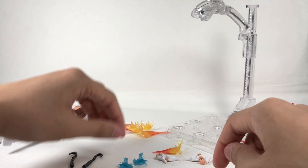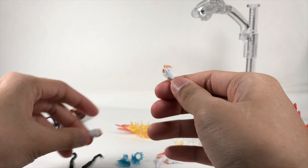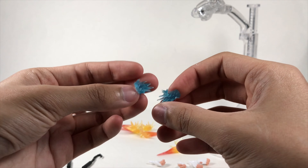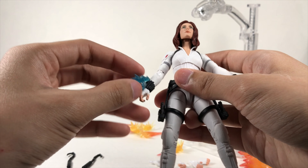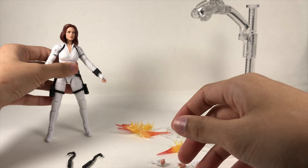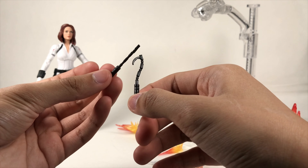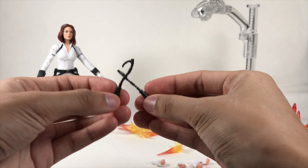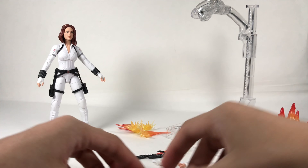She also has an open hand for holding other accessories. The fisted hands are what she came packaged with. There are also electrocute effects — you take off the hand, put it on the wrist, and it looks like she's electrocuting someone, which we've seen in the Civil War movie. Then there are these other accessories that no one seems to know what they are — maybe a grappling hook or climbing tools. We might have found out in the movie, but it's delayed to November.